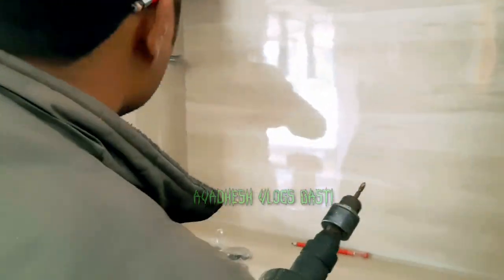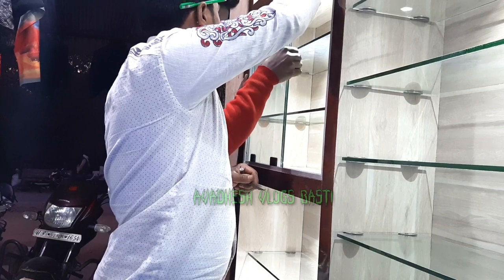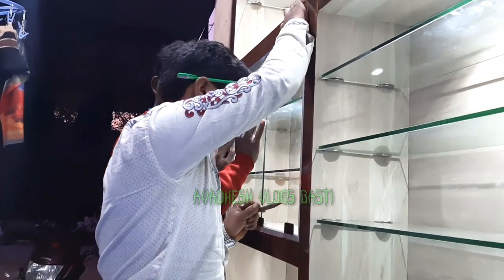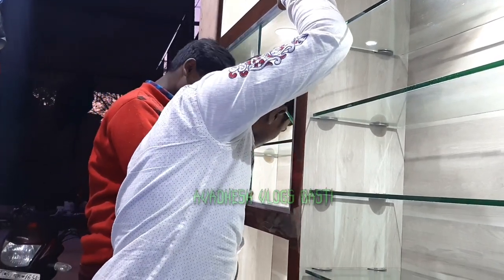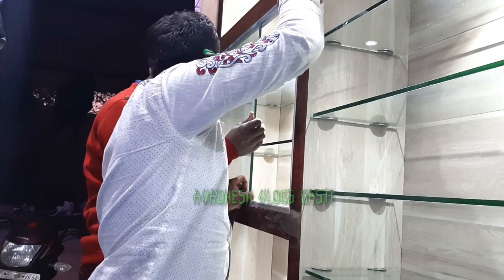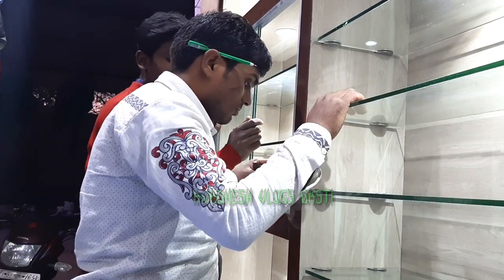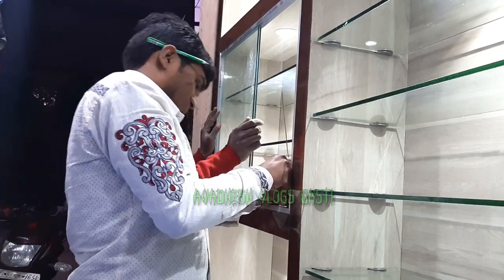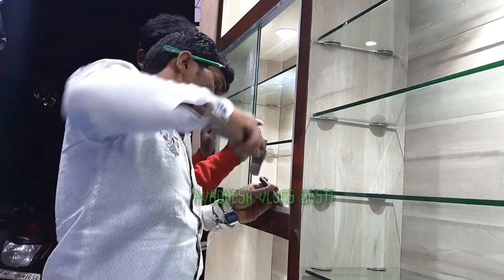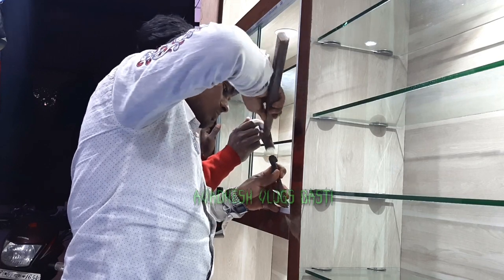I will show you the glass fitting. I have made a glass fitting. You can make a glass fitting — if you don't have a glass fitting, you can make a glass fitting.